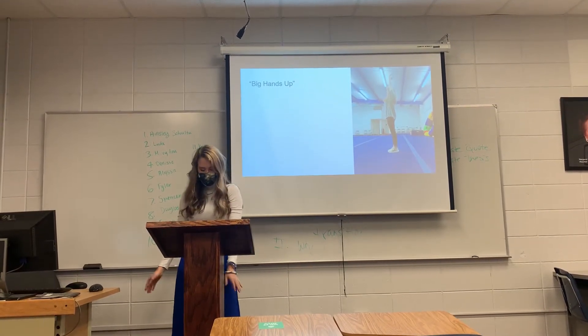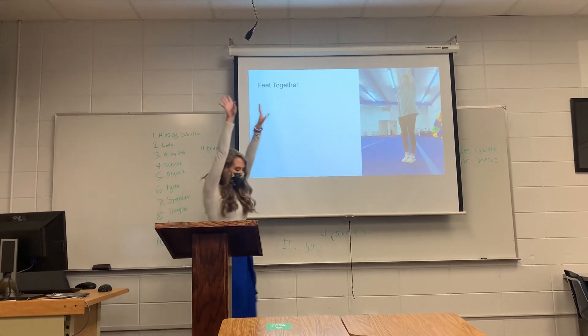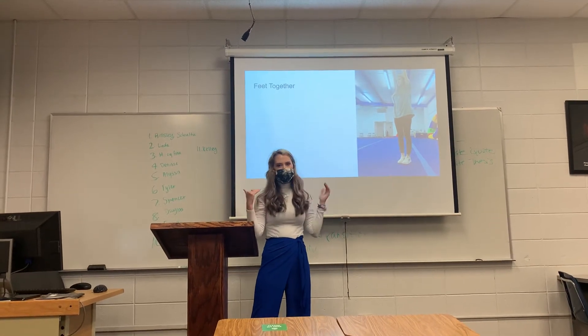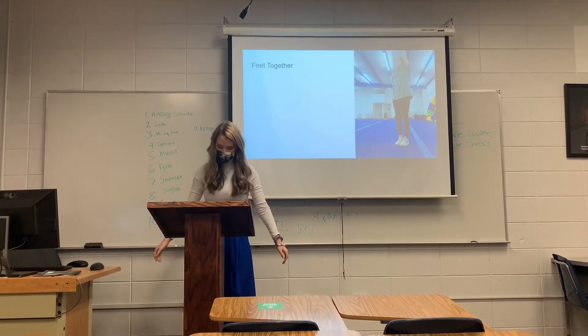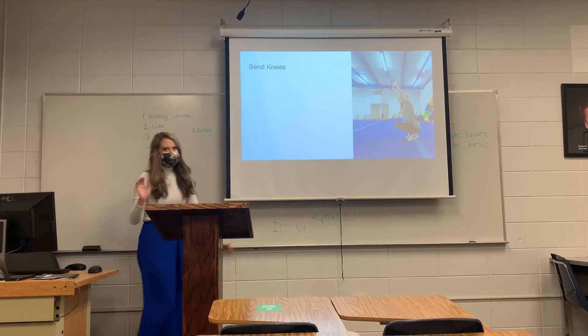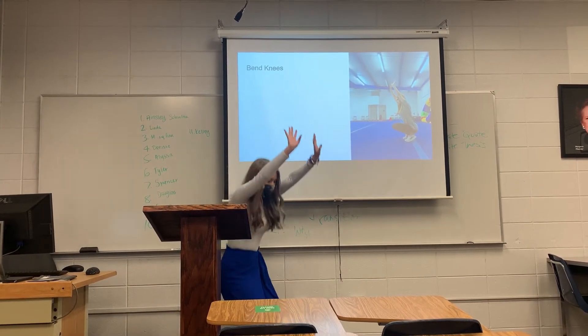The next step is putting your feet together. So with your arms up, you're going to get your feet together. The further apart your feet are, the harder it's going to be to actually roll and get over. It's still possible, but it makes it a lot easier if you start with your feet together. The next thing you're going to do is bend your knees — so with your arms up and your feet together, you're going to bend your knees.